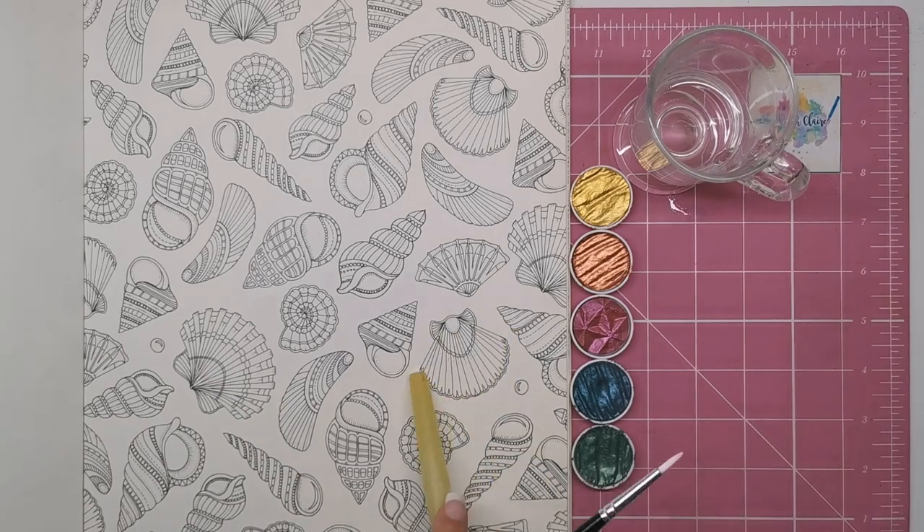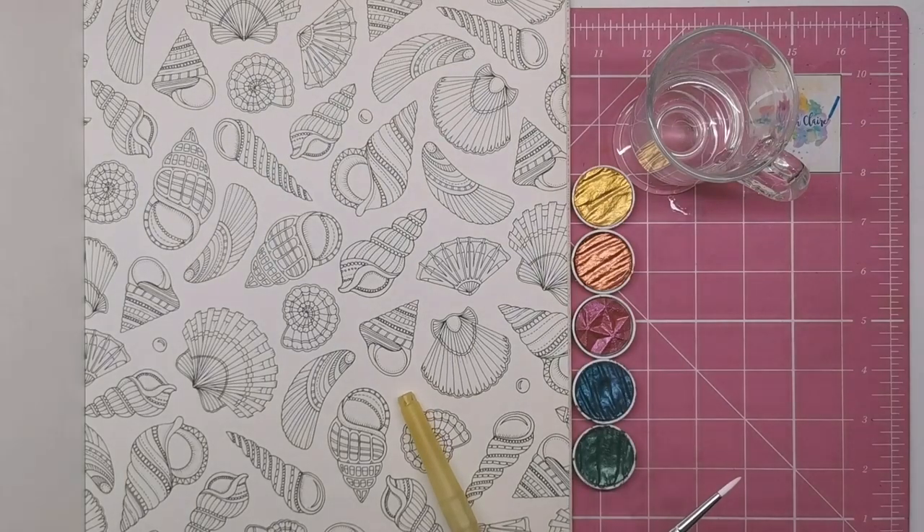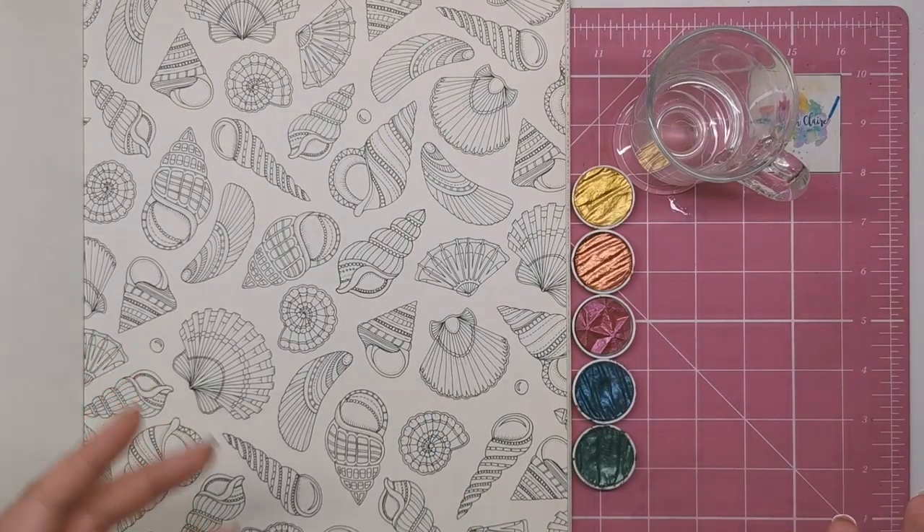I've chosen this shell from the Lost Ocean Artist Edition. You can use any colouring book you want and you can use this technique on anything — it doesn't have to be a shell.